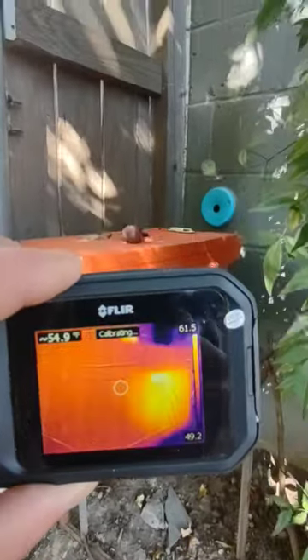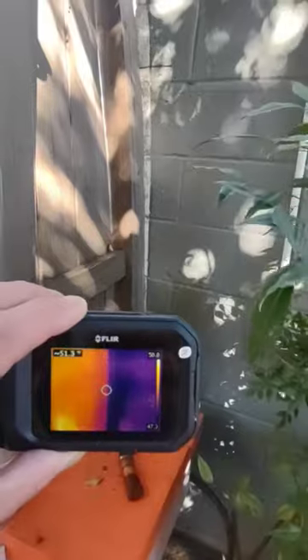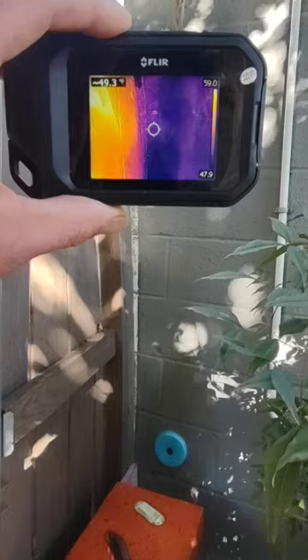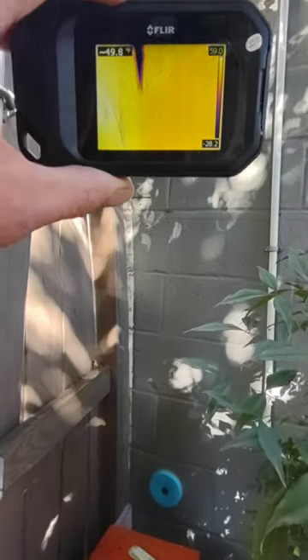And then we look at our old nest that was in the wall here. It is done.